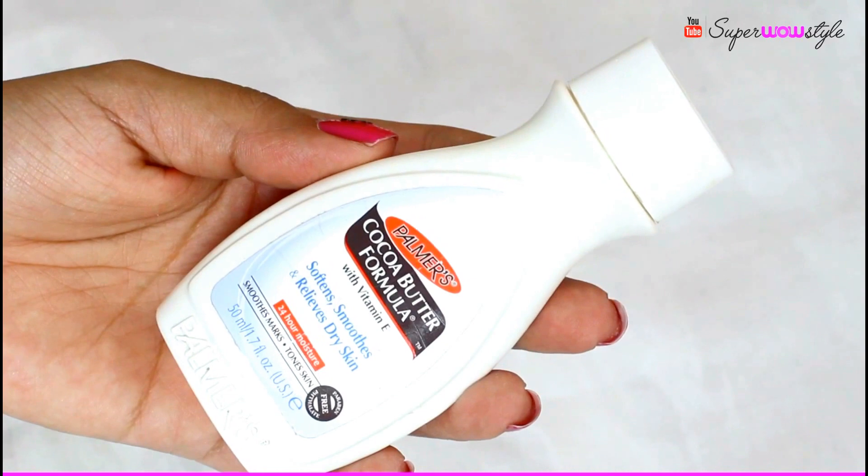My last and final empty is the Palmer's Cocoa Butter Formula — completely wiped out clean. I got this in my Fab Bag 2-3 years ago and went crazy about it. It has the most amazing sweet chocolatey scent that really stays with you all night. I bought a big bottle online and kept refilling this smaller bottle to carry in my purse. I finally emptied the big bottle too. I think I'm done with it now after using it so long, but if you haven't tried it, give it a go.